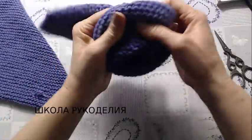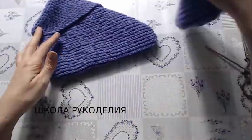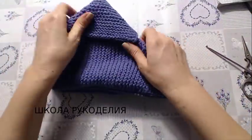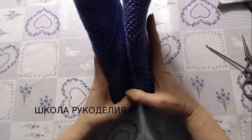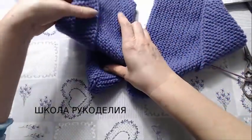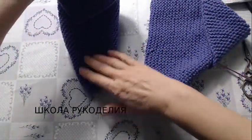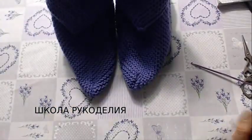Вот и все, мои хорошие! Вот они, мои сапожечки — тапочки. С вами была Вика из Школы Рукоделия. Я с вами прощаюсь. Ставим лайки, подписываемся на канал и подписываемся на инстаграм. Всем пока-пока!